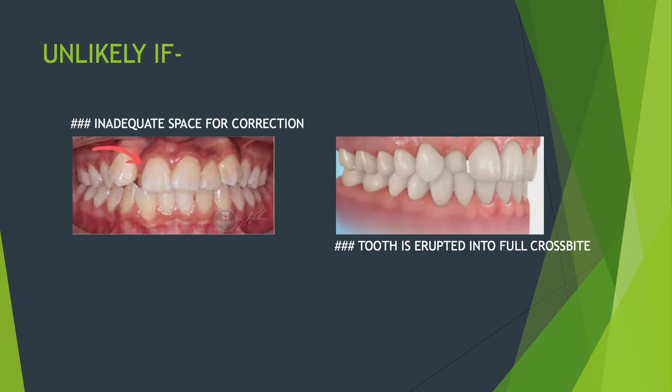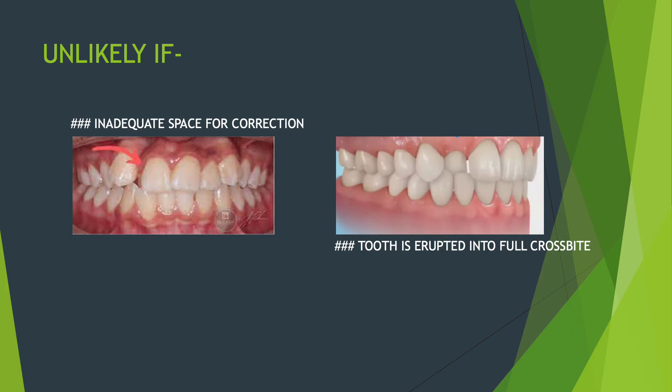Other than the tongue blade, there is another treatment for anterior crossbite — the lower inclined plane. As the name suggests, it is an inclined plane that inclines downward in the front. It is cemented to your lower front teeth, and because of that inclined plane, it creates a slide path for the tooth that is in crossbite.